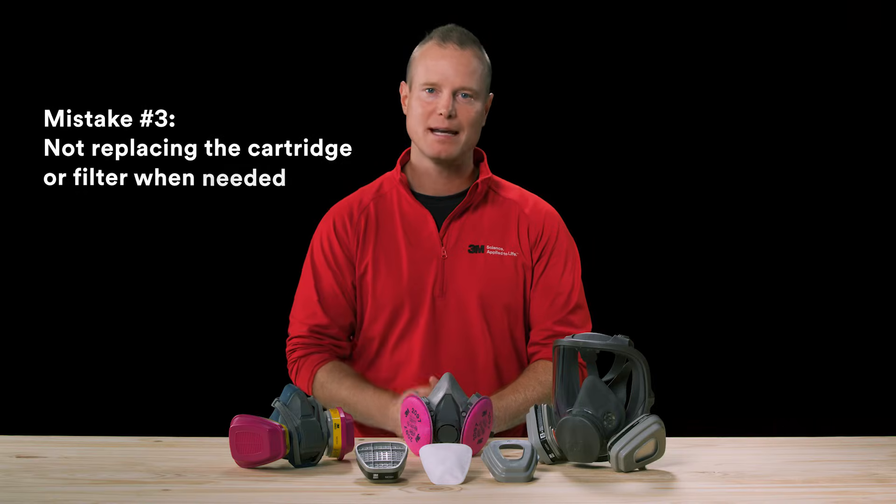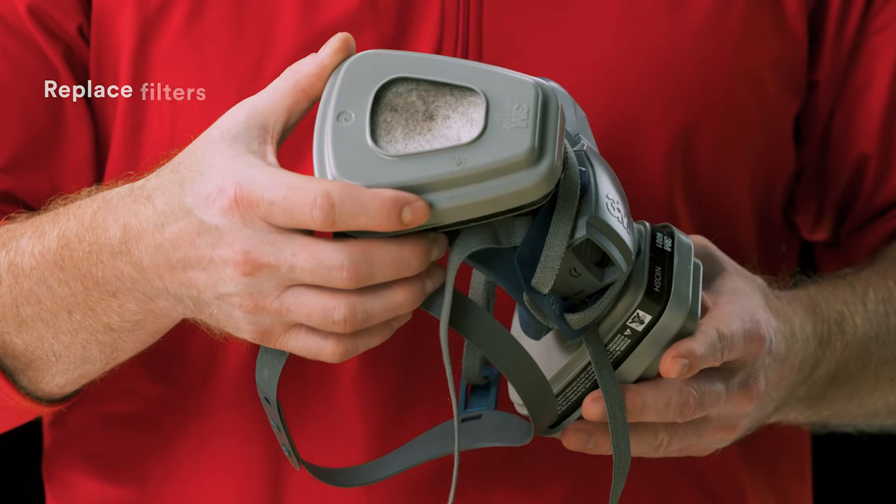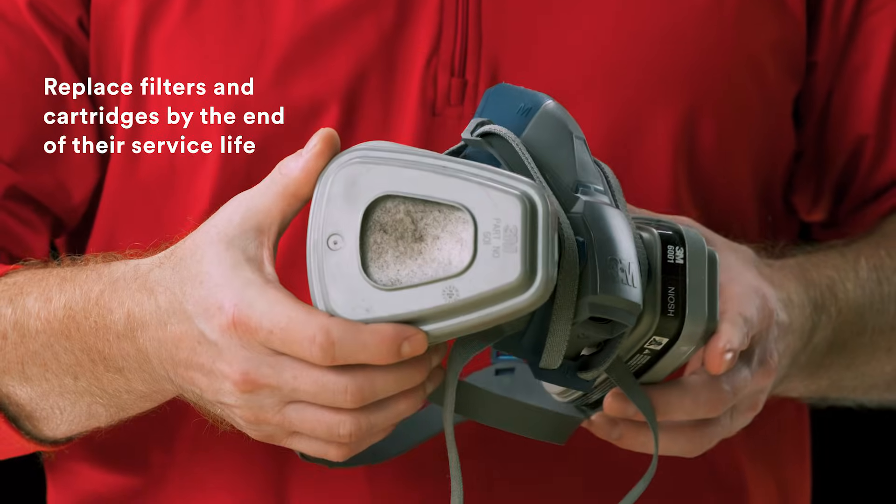Mistake number three: not replacing the cartridge or filter when needed. To maintain respirator effectiveness, cartridges and filters must be replaced by the end of their service life.